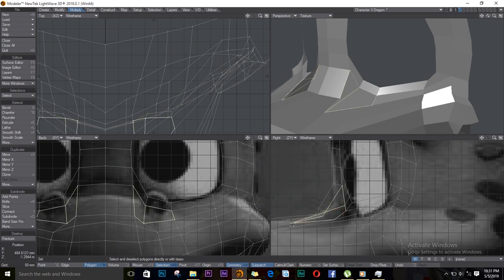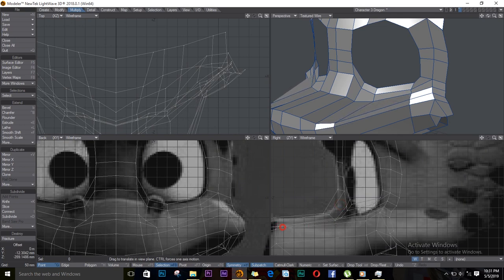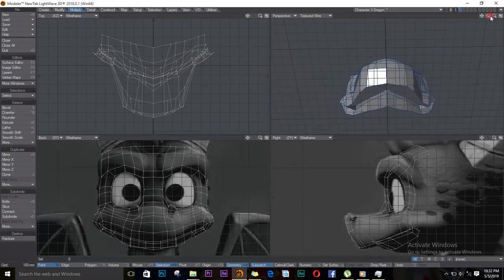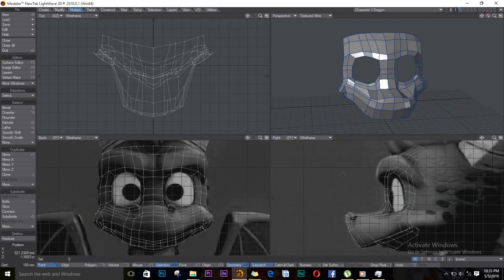I don't think this point is on the right spot, let me just move it. I can just position some of these — let me move some of these points around. I'll push Tab to see this in sub-patch mode.